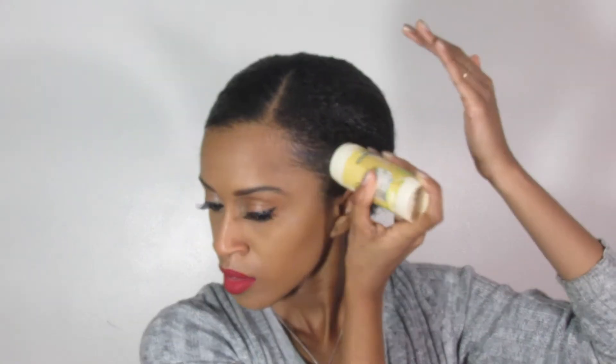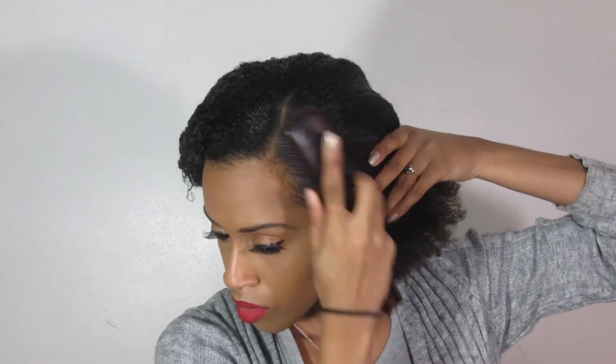After that I add my next product which is my edge control, and I start to brush.